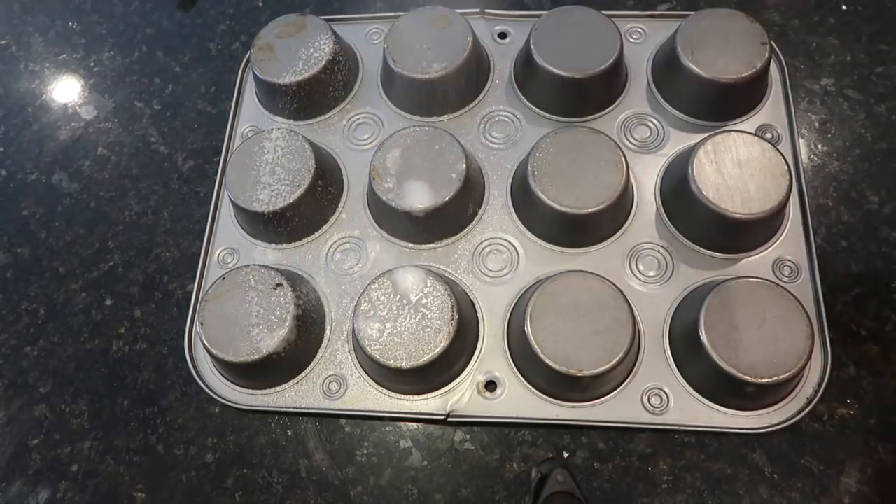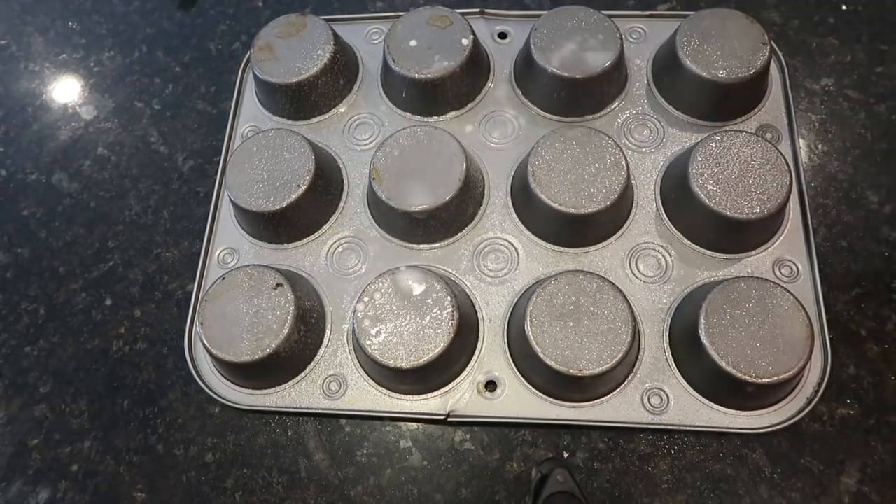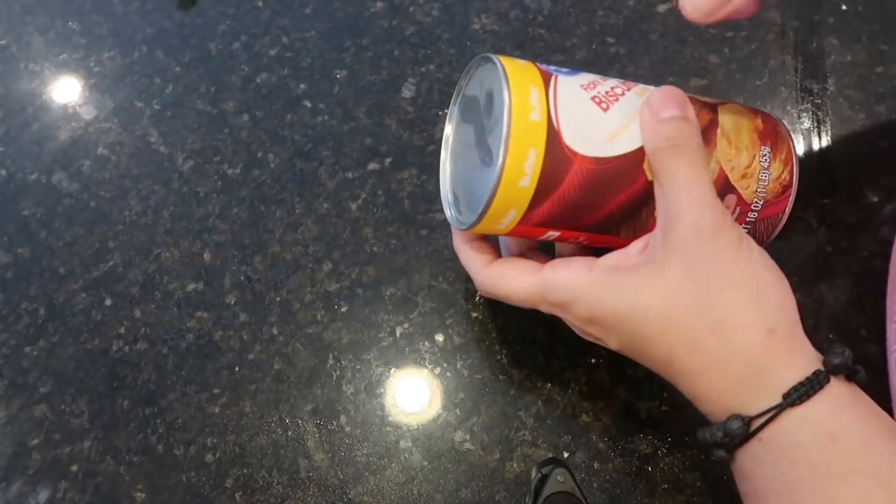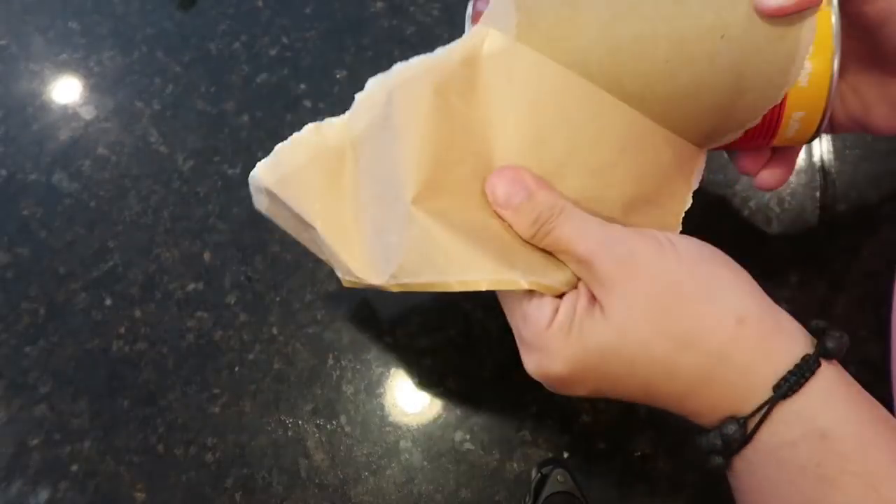Take that cooking spray and spray the back of the pan. You're not going to use every single circle because you don't want the biscuits to be too close together, but I sprayed the whole pan since I wasn't sure which circles I'd be using.